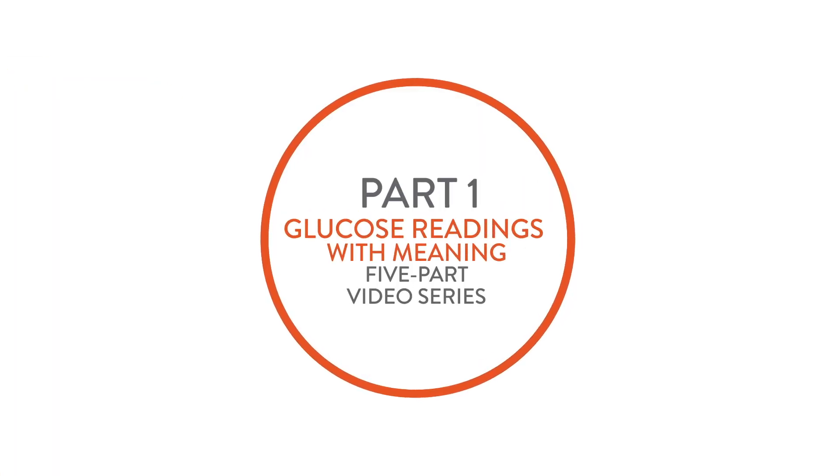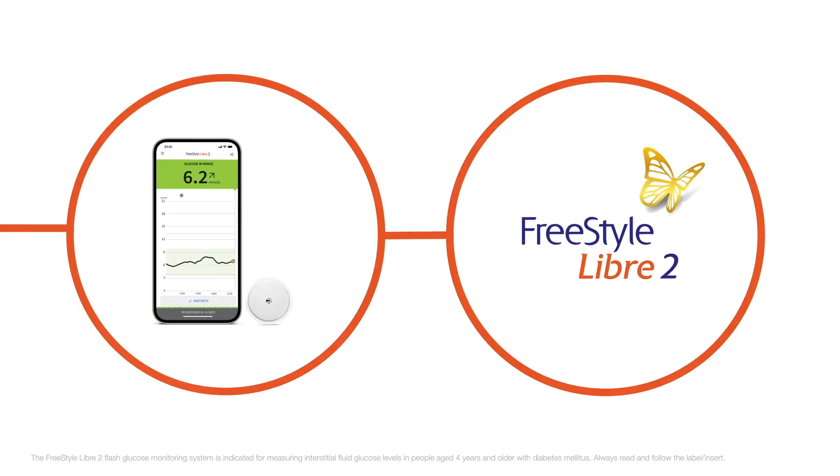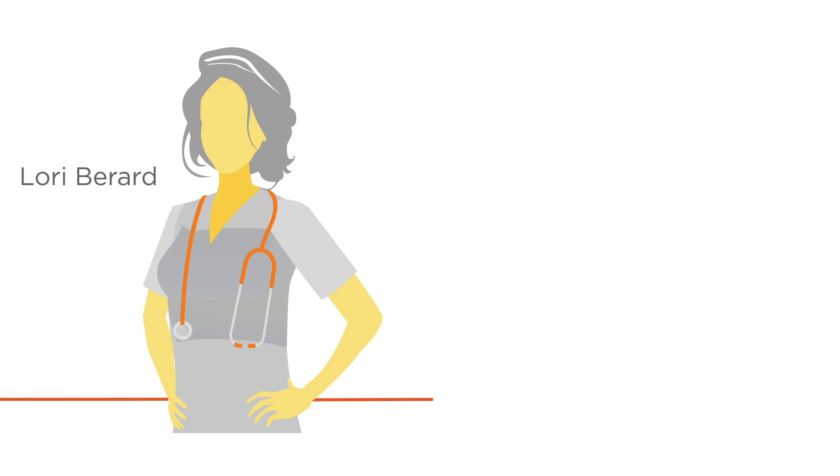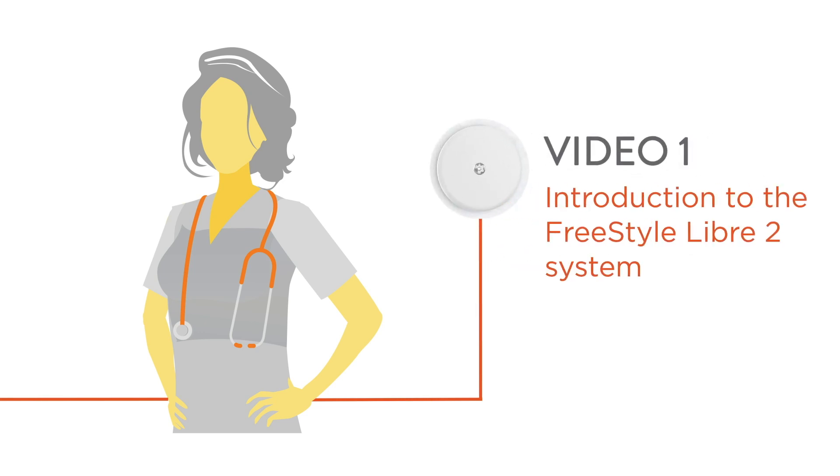Hi, and welcome to part one of the Glucose Readings with Meaning video series, featuring the Freestyle Libre 2 system, the world's number one flash glucose monitoring system. My name is Laurie Burrard. I'm a nurse and diabetes educator. In this video, I'm going to introduce you to the Freestyle Libre 2 system. So let's get started.